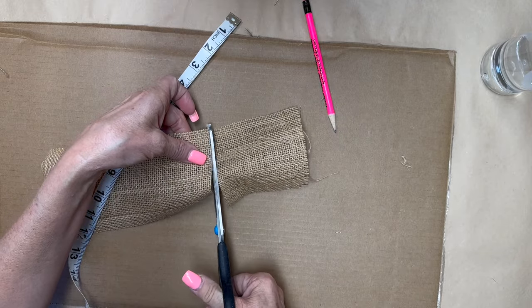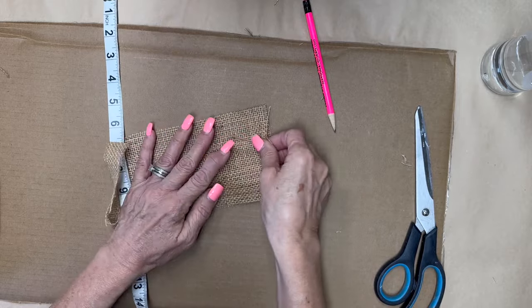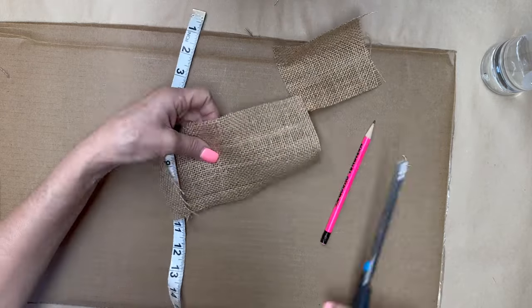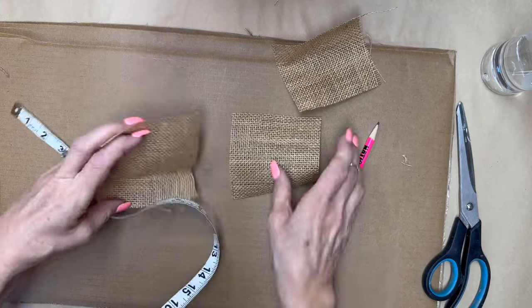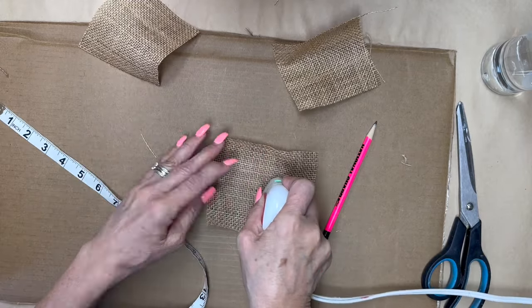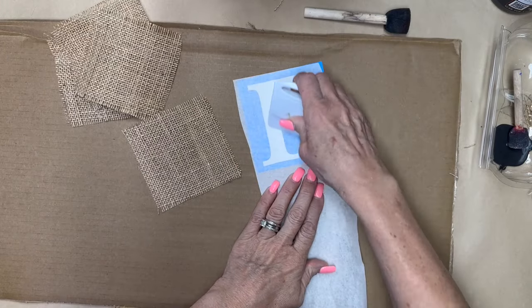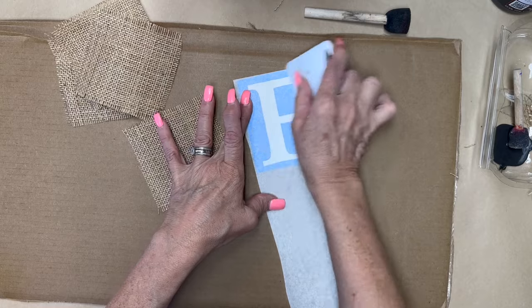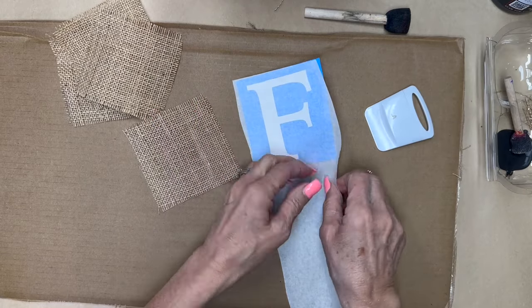Now I know some people just tear and rip the burlap, but I've never had much luck doing that because mine are never really straight and I've just never gotten the hang of that. So this is how I do it — everybody does it the way that they do it. I use my little iron press to smooth out the wrinkles.